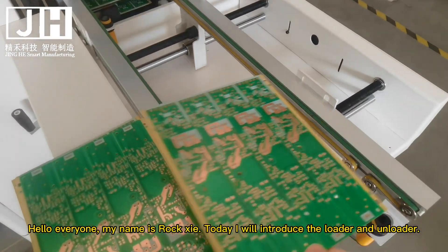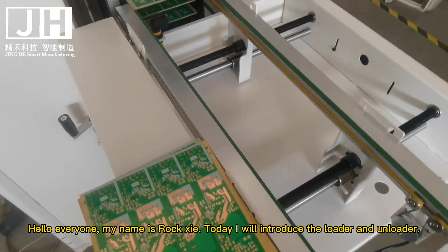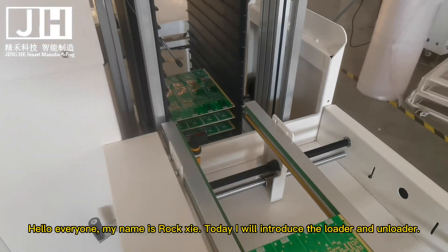Hello everyone, my name is Roxy. Today I will introduce the loader and unloader.